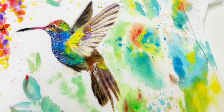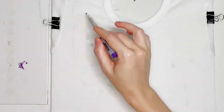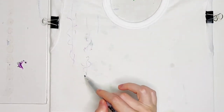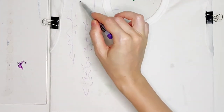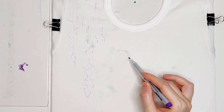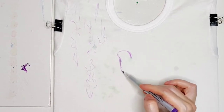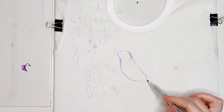We will use several techniques in this painting. In general the design is very simple, but it will require a little bit of control when using water and paint ratio in order to safeguard your work from color bleeding. On the way I'll be giving you some tips and explanations about the painting process so it would be easy for you to repeat or just paint along with me.